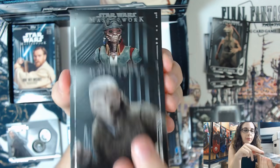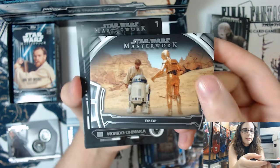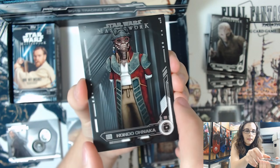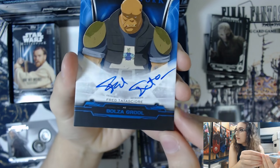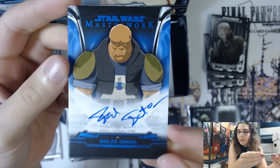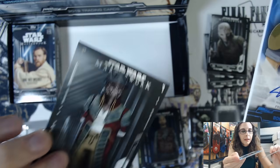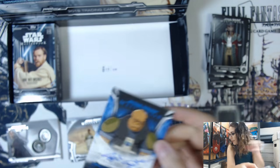We have a Supreme Leader Snoke base card, a blue parallel of Bodhi Rook, and a Defining Moments insert of R2-D2 number 14. I'm going to save the autograph for last. Flipping it over we have a blue autograph of Fred Tatasciore - unfortunately I haven't watched Resistance so I'm not familiar with the voice actors, but this is Kaz from Star Wars Resistance. These are on-card autographs, and this one is number 92 of 99 because it is a blue parallel.